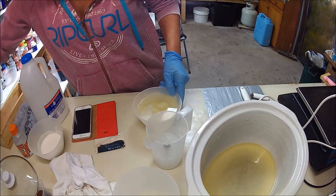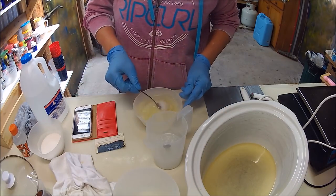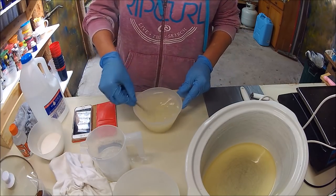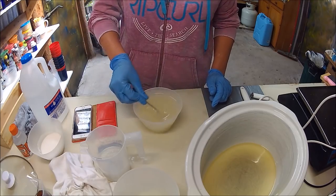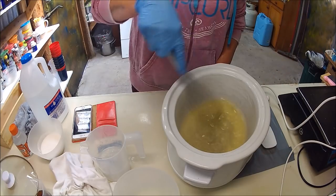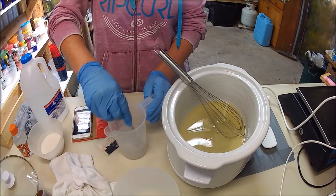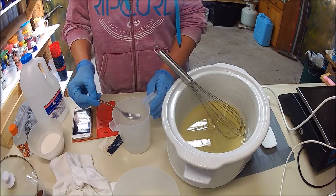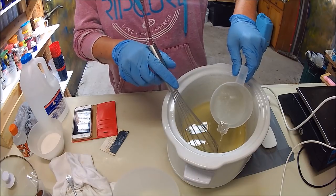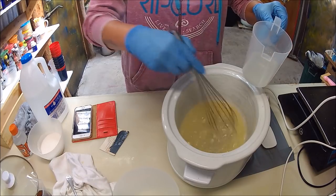Now you can see the stearic acid is taking a little bit longer to dissolve. Just give it a bit of a stir around. Now I'm going to pour the lye — do that with your glasses and gloves on — nice and slowly, small bits at a time, and give it a good stir as you go.